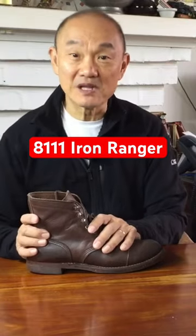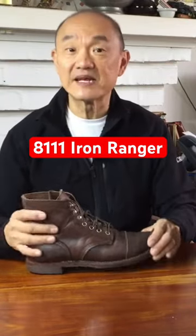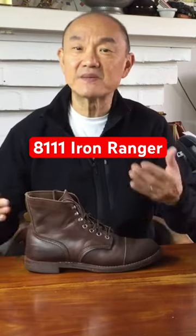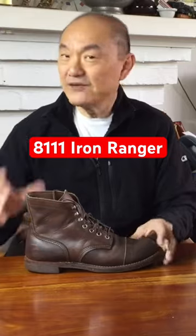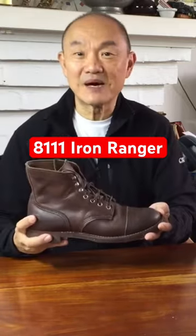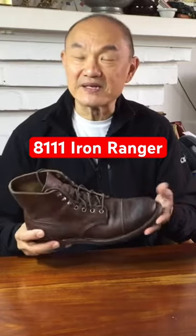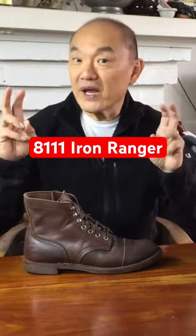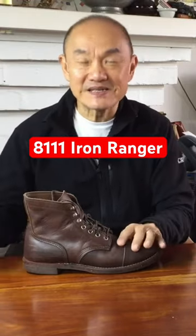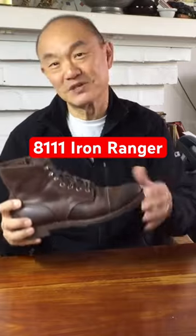This particular 8111 model Iron Ranger is in a leather that they call Amber Harness. The model numbers depict the different types of leather make-ups. If you close your eyes and describe a boot, chances are this is what you come up with. While these are American, you can Google images of, say, footwear of 1910s coal miners in the UK, and I reckon you'll find some very similar bulbous cap-toe boots.